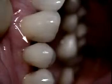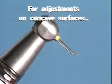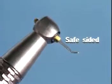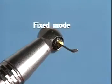Furcations and concavities are typically hard-to-reach areas, as seen here in the mesial overhang after the placement of a bonded full crown. The curved laminere tip in ProFin's fixed mode provides access to remove excess bonding material safely and rapidly.